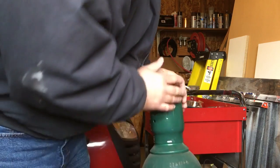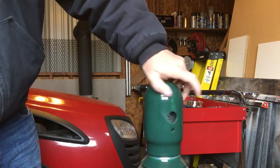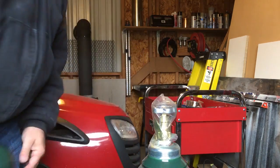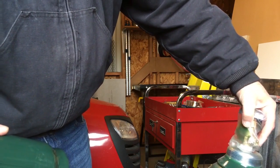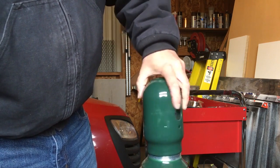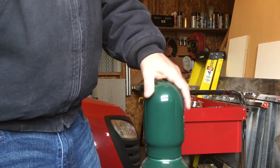It does have some scratches and stuff on it, but let me see if I can get this off. It does kind of appear to be new up around the valve anyway. So I'm going to load this up and take it to my local welding supply store and get this exchanged. I'm going to get 75/25 mix — 75 argon, 25 CO2.